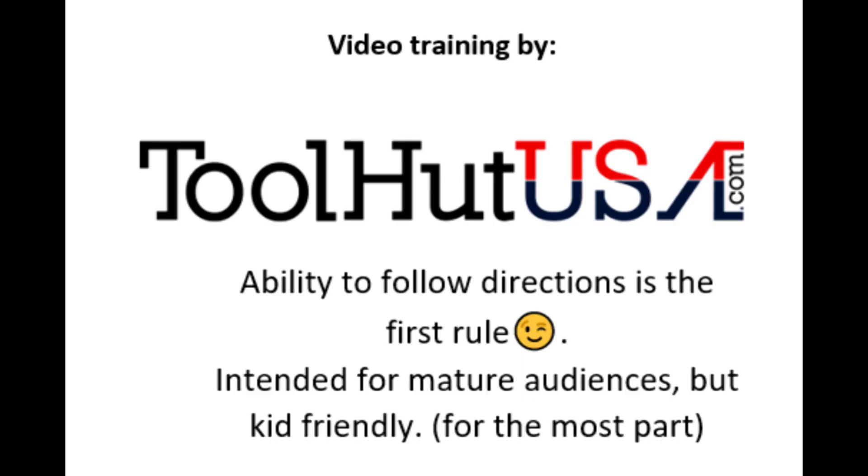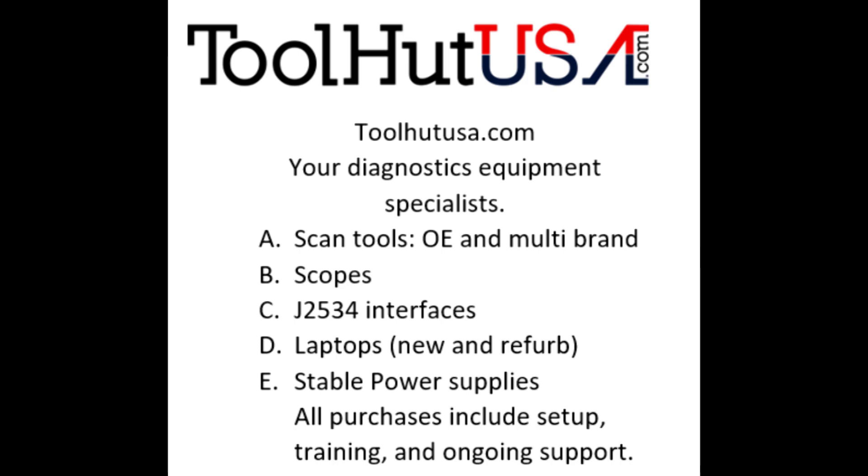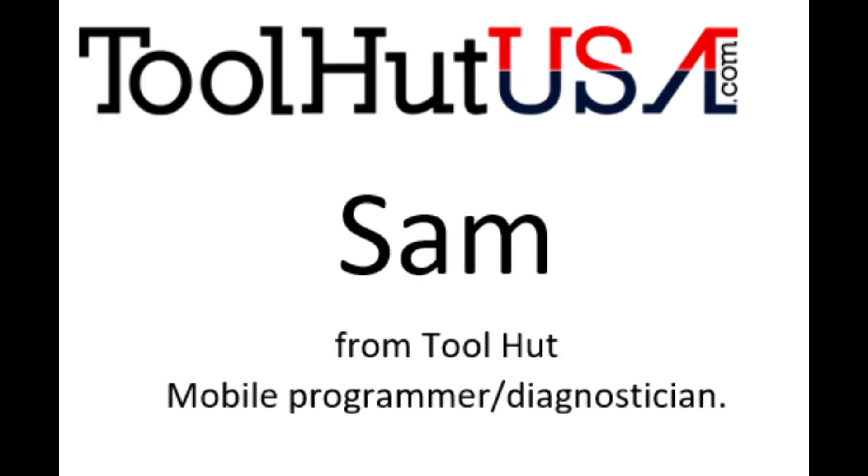First things first — any of the equipment that you see used in my videos is available on the website. If it's not there, send me an inquiry off the website toolhutusa.com — that's t-o-o-l-h-u-t-u-s-a.com.